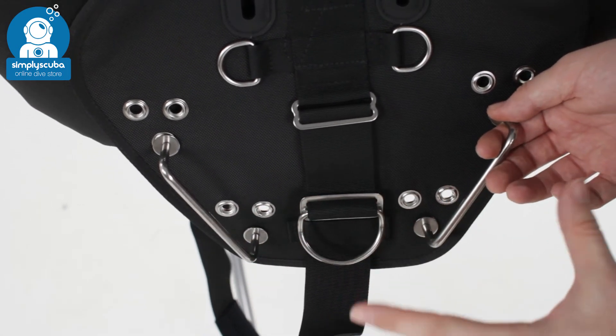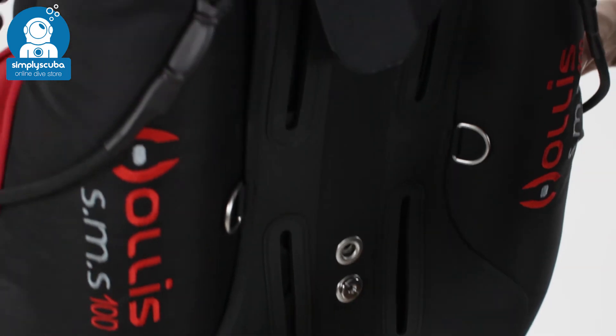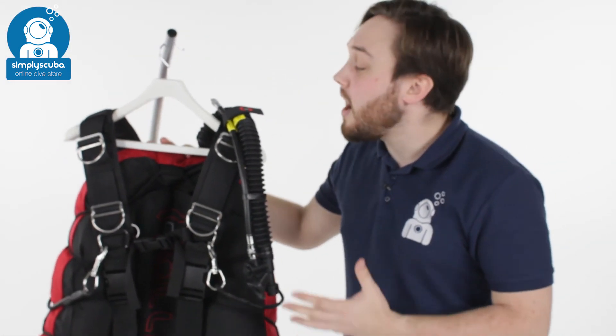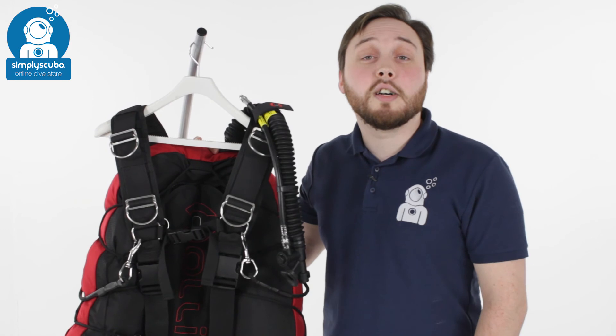Plenty of attachment points and nice and tough — that's the Hollis SMS 100. It's a real workhorse side mount BCD, really tough material and very, very well made. That's the Hollis SMS 100 side mount BCD.